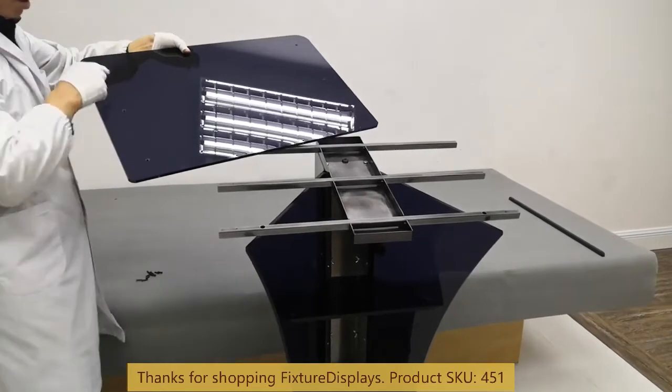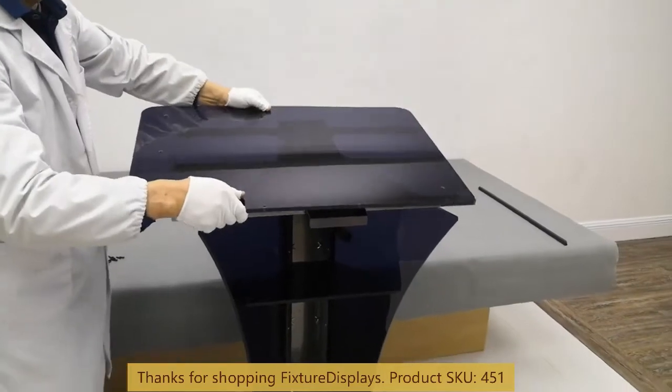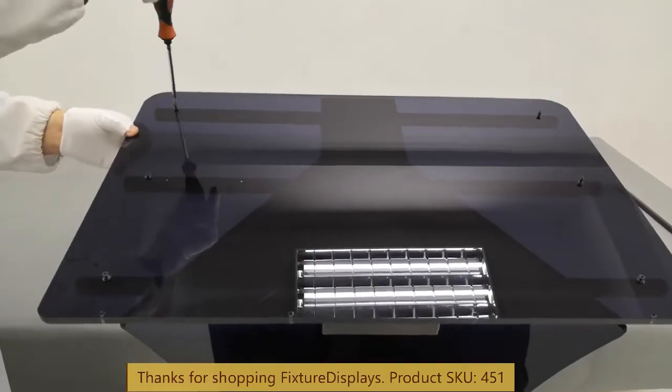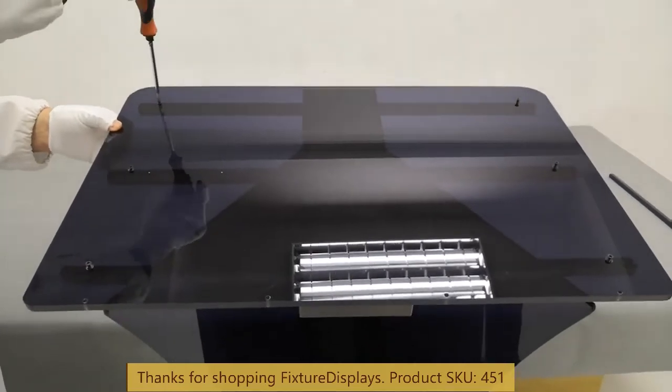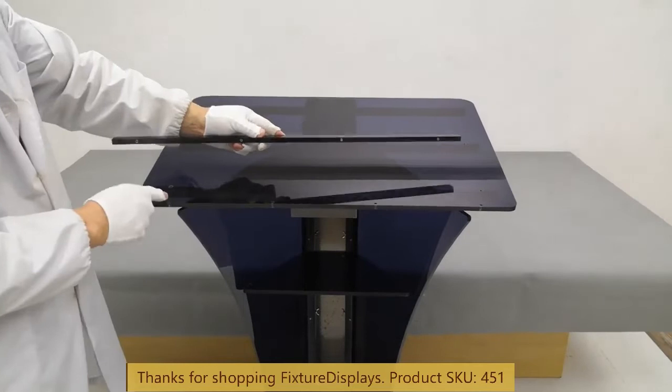Now we're ready to install the reading panel. Lastly, we're going to fasten the bookstopper.